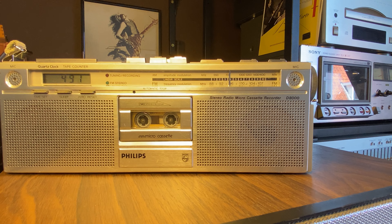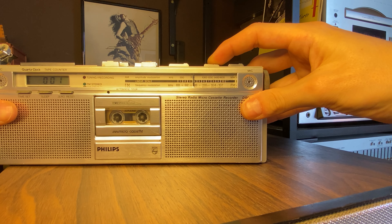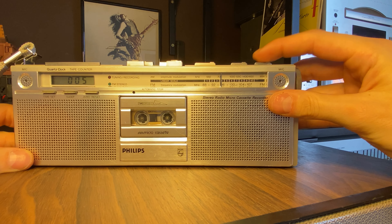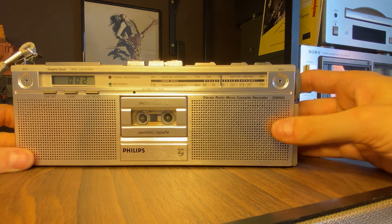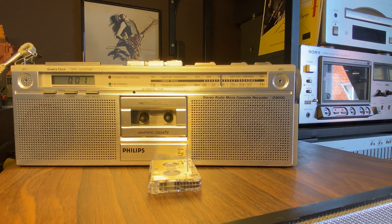So yeah, that's it actually. As you can see, everything works. We can still test the pause mode and mono, but you cannot really hear the difference. The Philips stereo radio micro cassette recorder D8000 with automatic stop — working like a charm.